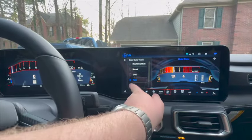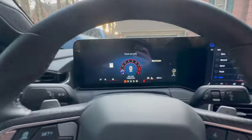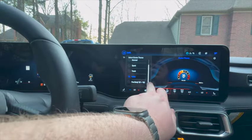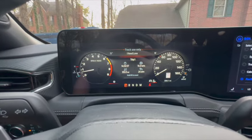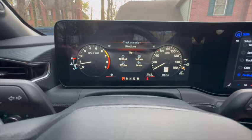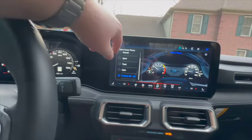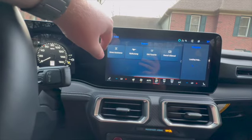If you want to go to the Calm theme, it kind of reminds me of the Mach-E — not a fan. We'll swipe down and select Fox Body, which brings back that retro look. I do like that screen and keep it on every now and then, but I also like to switch it to Drag, which brings up the track mode display. We'll go ahead and exit out of this screen.